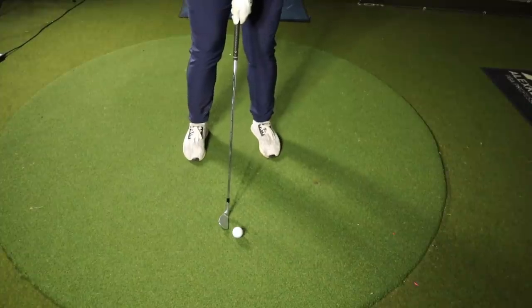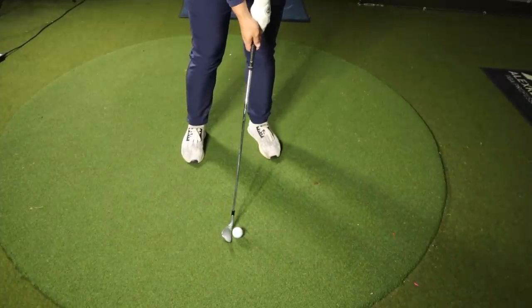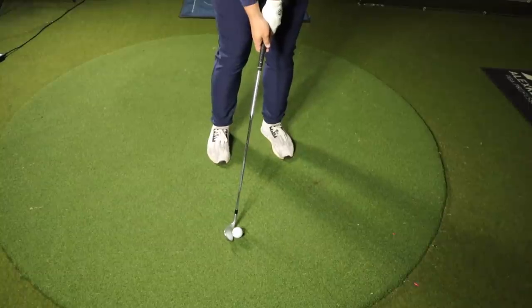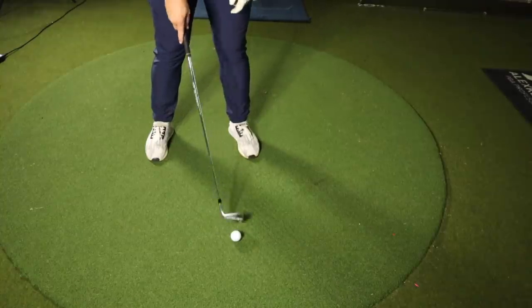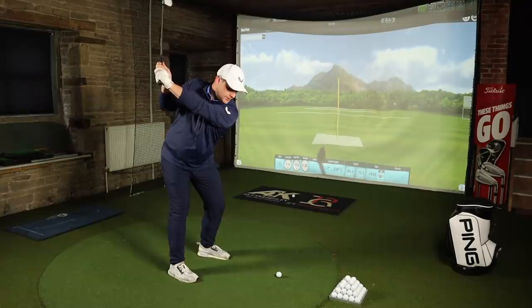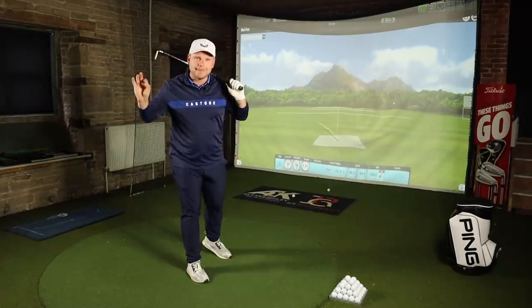Ball position with a pitching wedge is quite an interesting topic. I see a lot of people who like to have the ball in the middle of the stance with the handle ever so slightly forward — you can see that's creating a forward shaft lean. A lot of people like to have it right at the back of the stance, but I feel that generates too much of a digging action and you get a little bit too steep on the ball. If you have the ball too far forward, that's almost a driver position, which can lead to misstruck shots, thin shots and even the occasional top shot.